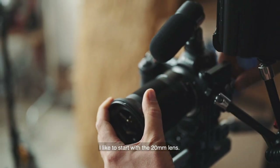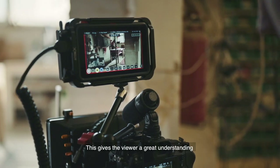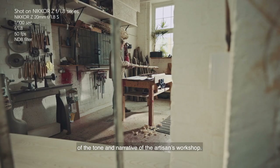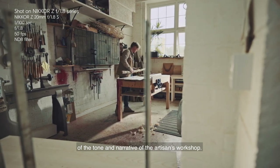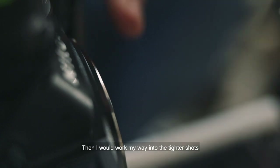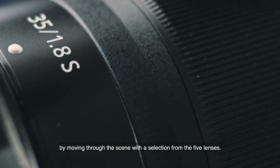I like to start with the 20mm lens. This gives the viewer a great understanding of the tone and narrative of the artisan's workshop. Then I'd work my way into the tighter shots by moving through the scene with a selection from the five lenses.